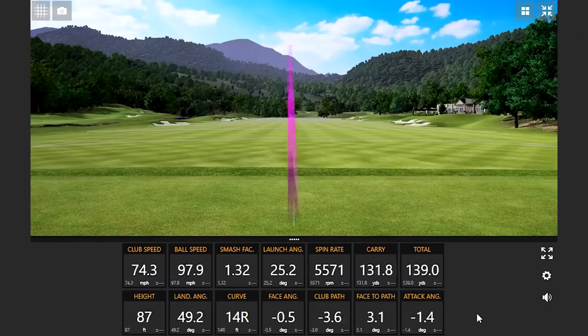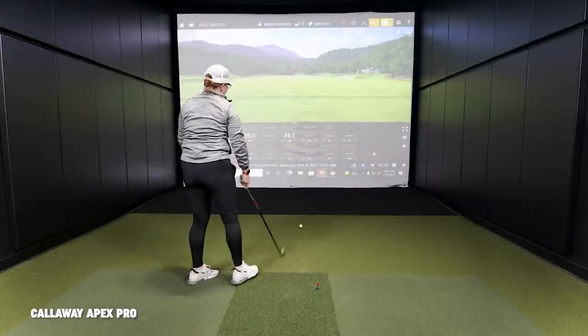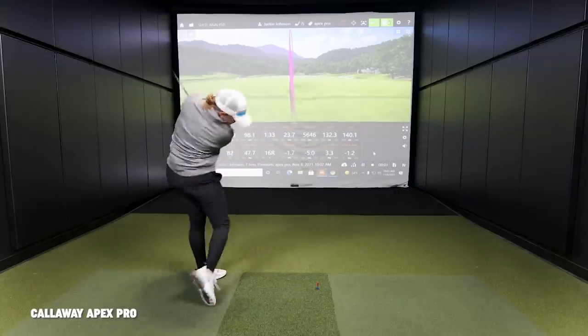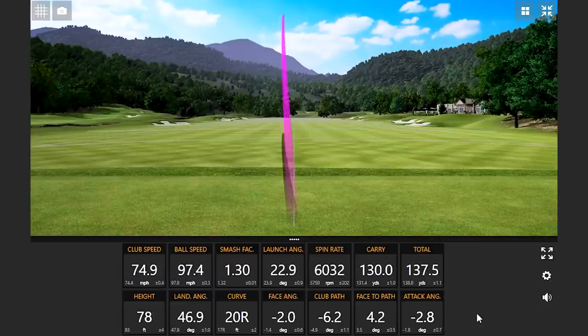Now moving on to the Apex Pro. That felt good — going higher for sure, a little bit more loft. The sound is very different from the first two. It's like a loud whistle, almost — very different than the T100S and ZX7. Both of those hits were really well struck.